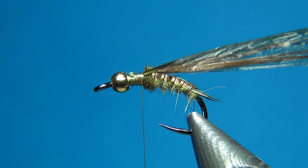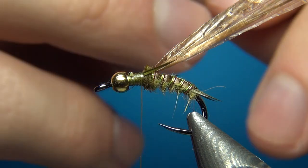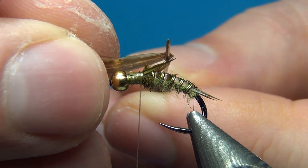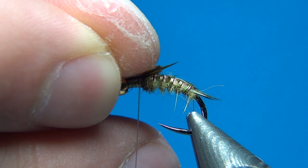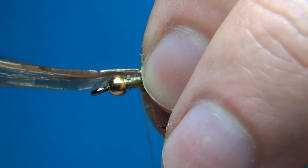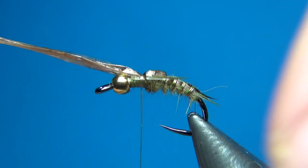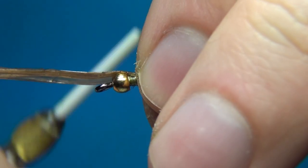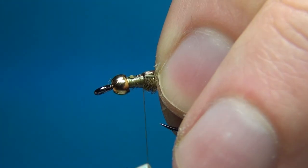I'm going to take the thorax cover over. Using my dubbing needle, I'll fold the Swiss straw over the needle — this way we get a nice little segment of the thorax cover with some dimension to it, instead of just laying it flat. So just take it back a few millimeters, fold it over the needle, a few turns, then fold it back again.